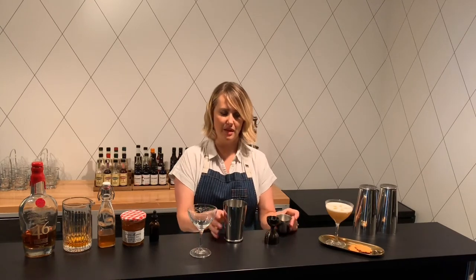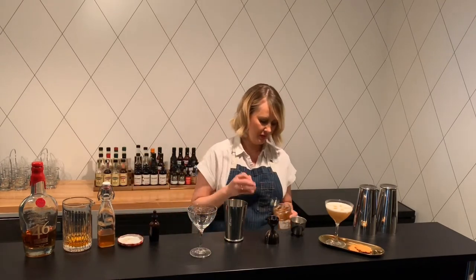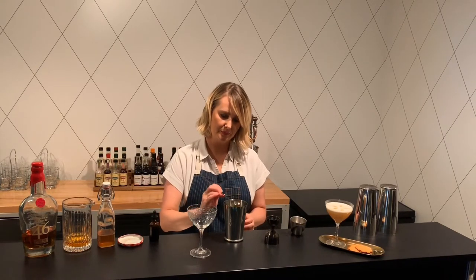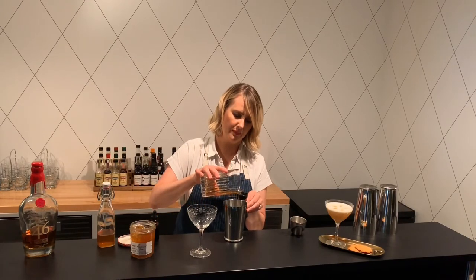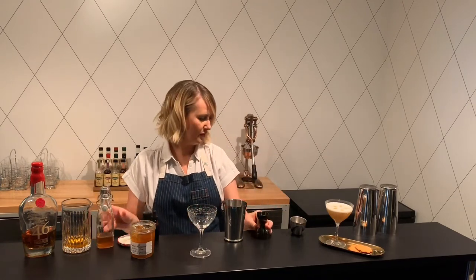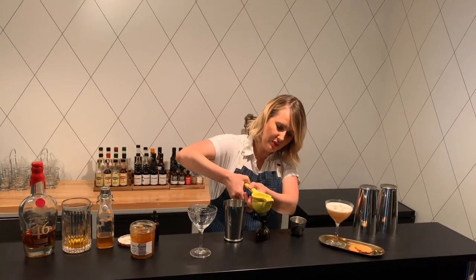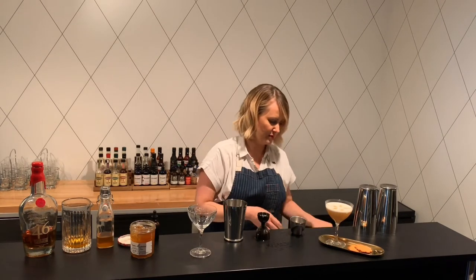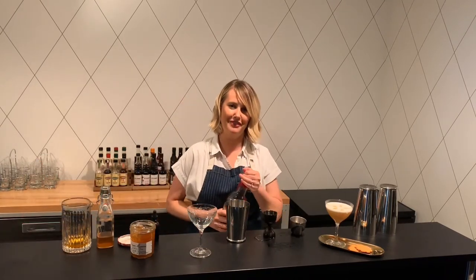I already have the egg white from one egg separated here, so I'm going to add that to my tin. I'm going to take my marmalade and do just one nice bar spoon of this into the cocktail. We're going to do a half an ounce of the infused dry vermouth. You can do a quarter ounce of the honey syrup — I don't want it to get too sweet, just enough to add a little bit of sweetness. I'm going to do a half ounce of fresh lemon juice — just squeeze it to order. That's one tablespoon of course. And then one and a half ounces of the Maker's 46.